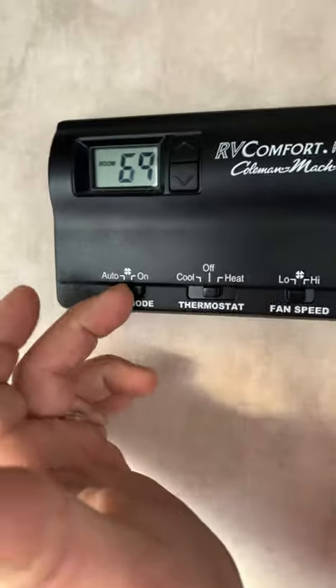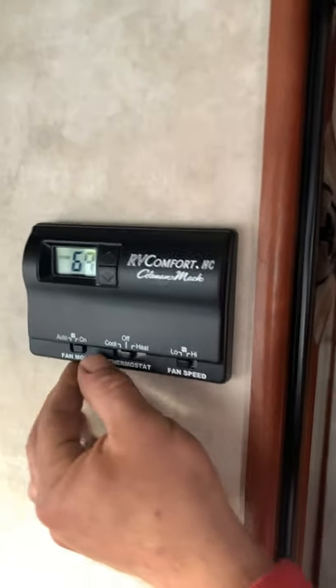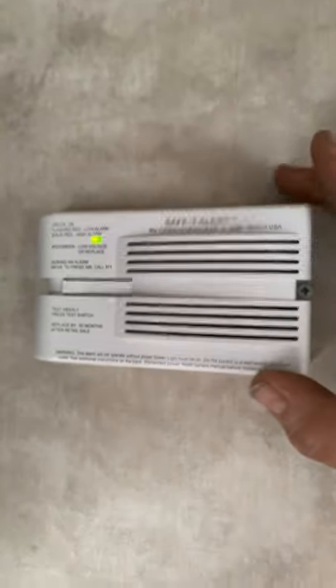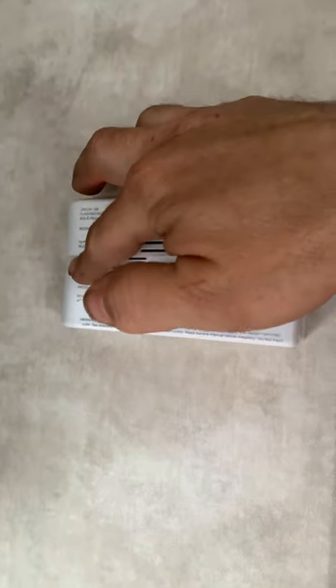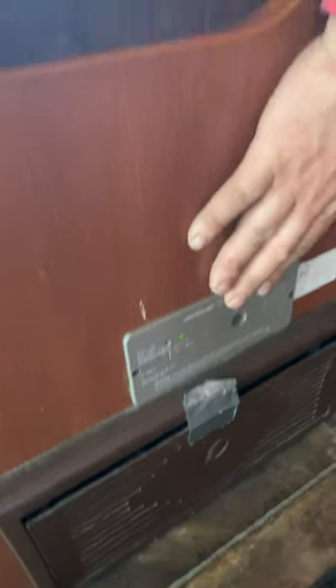Furnace-wise, all you're doing is flip it to on and to heat. That's all you've got to do, and it adjusts. It'll kick on, and when you turn it off, it takes a couple minutes to cool down, then it'll shut off. This is your carbon monoxide detector — test it out, it all works. And then of course your smoke alarm here. The other one right down here is your LP gas detector. LP gas is heavier than air, so it's going to come down and your alarm will go off right here if you leave your gas on at the stove.